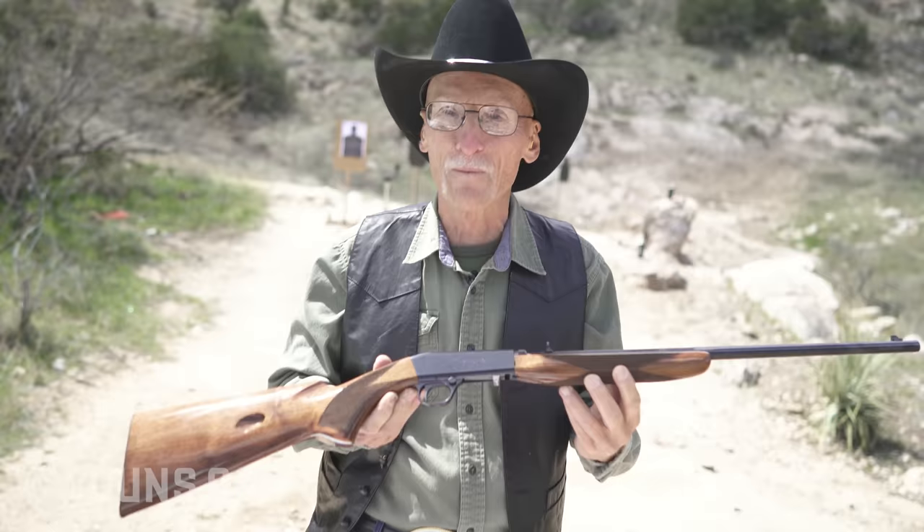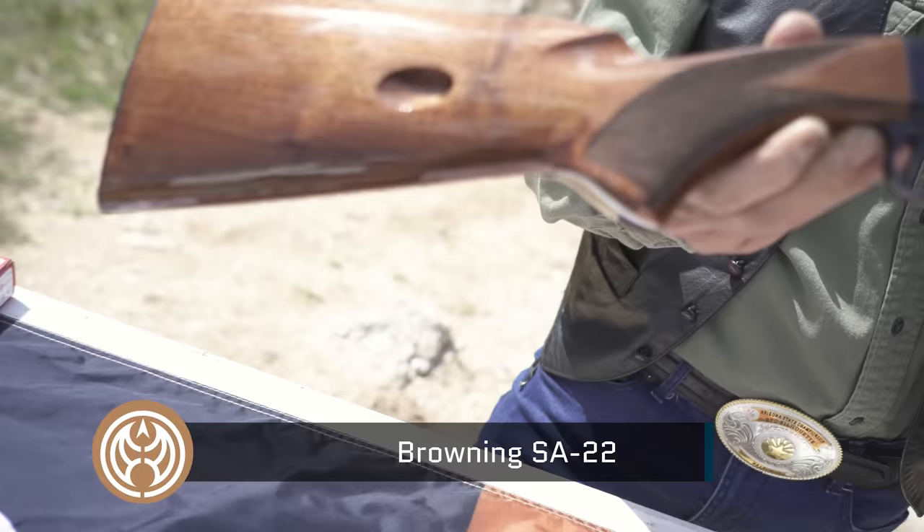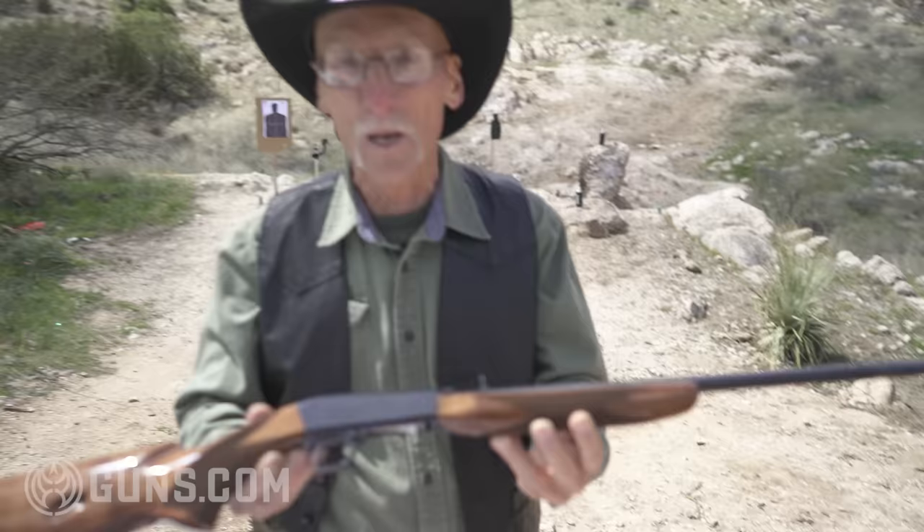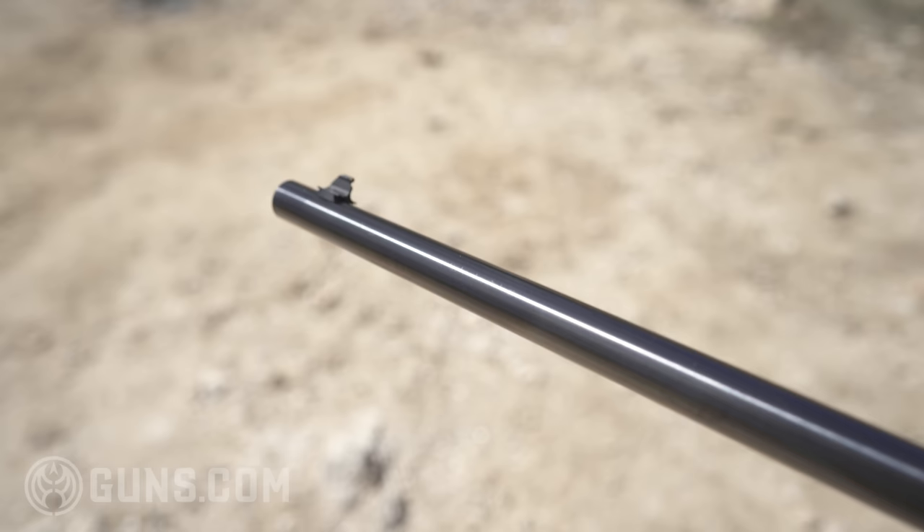Look at this beauty! This is a Browning SA-22, 22 rimfire. Have you ever seen one before? It's old! The design is by John Browning himself, the original John Browning. He came out with this in 1914. Holy cow! That's a long time ago. This gun design is older than me.